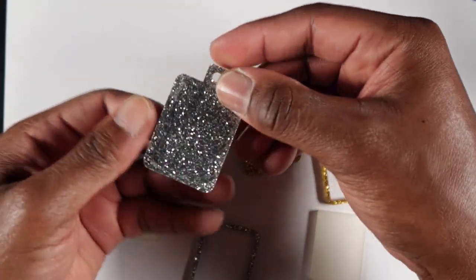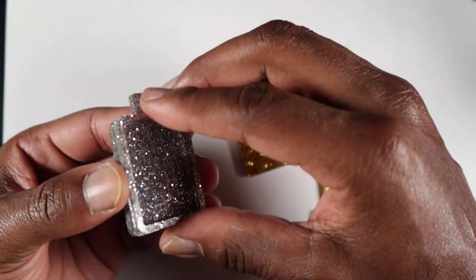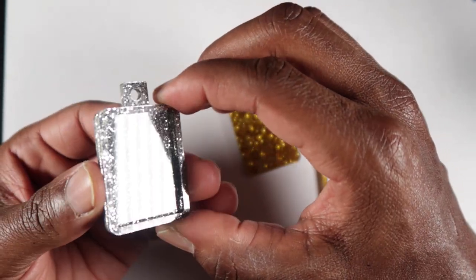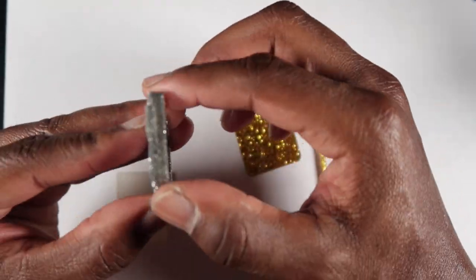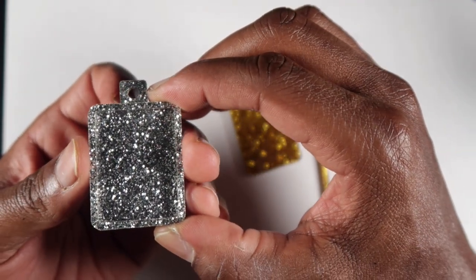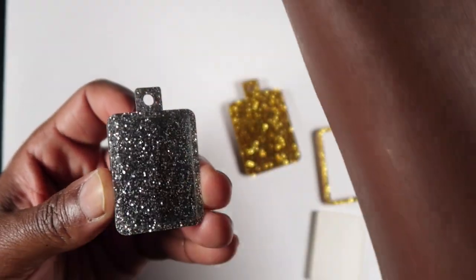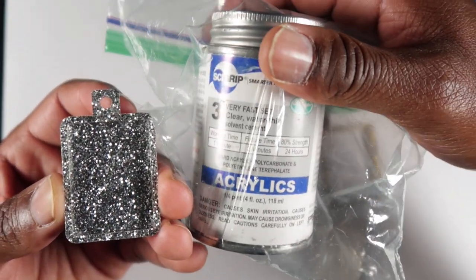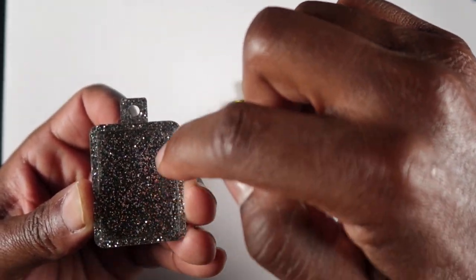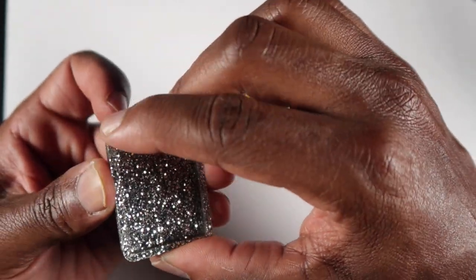Next, we're going to take the back part and put it right on top like that, so it'll be nice and thick, and it looks something like this. Then we take the liquid solvent and put some drops right inside the edges all the way around the inside of this pendant.